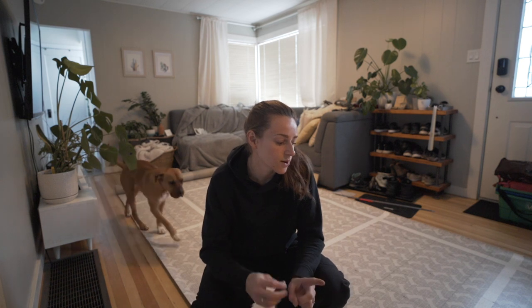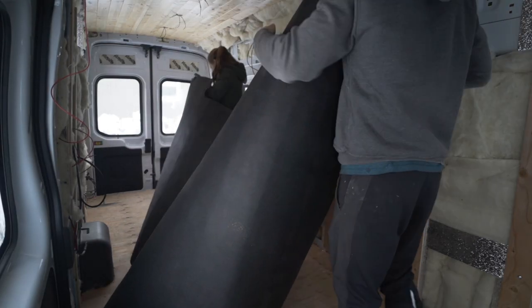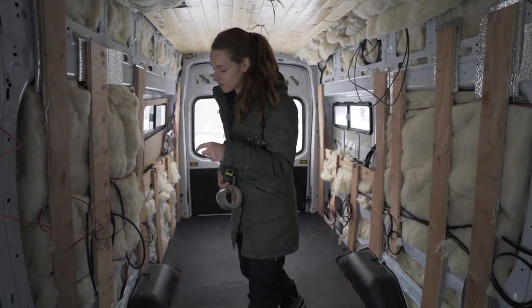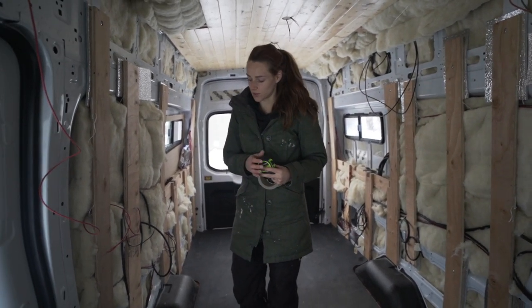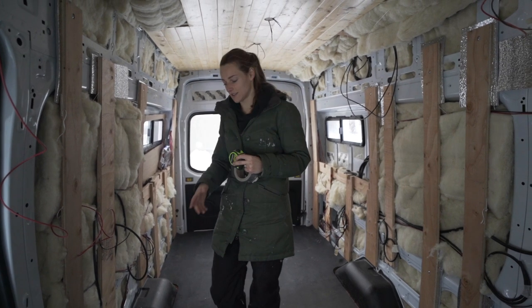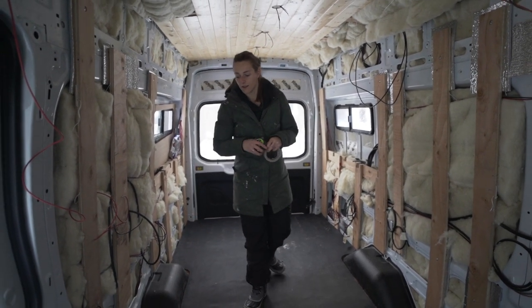Our van came with a factory cargo mat which is really helpful because it shows you where the wheel wells are, the cutout for the door, and all the little indentations along the side. Because we left an overhang for where the kitchen cabinet is going to be, we need to measure and make sure we don't follow the cargo mat in that area, or we'll have exposed subfloor. The cargo mat goes about half an inch away from the perimeter of the van, so we don't want to trace it exactly — we're going to add half an inch around the whole perimeter including the wheel well areas to make it a tight fit.